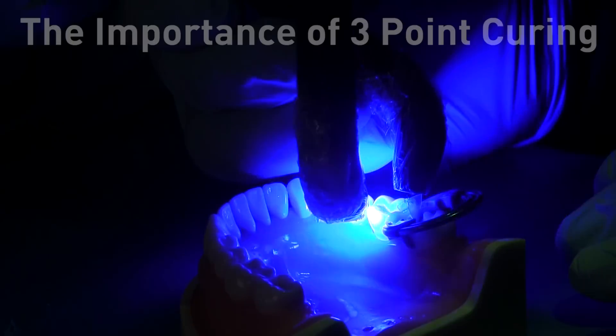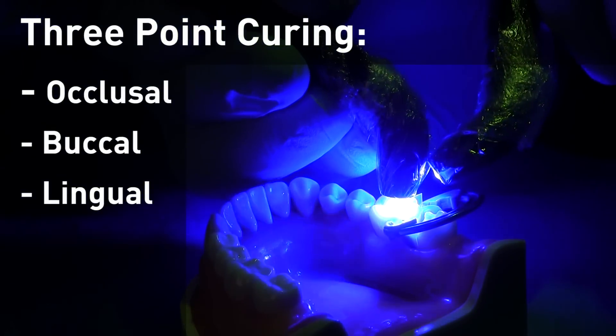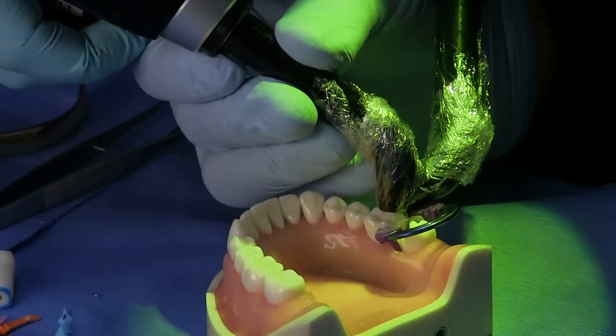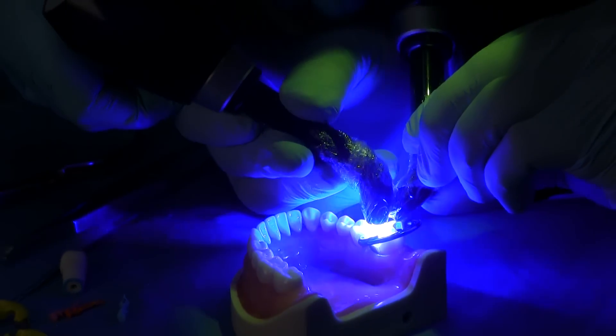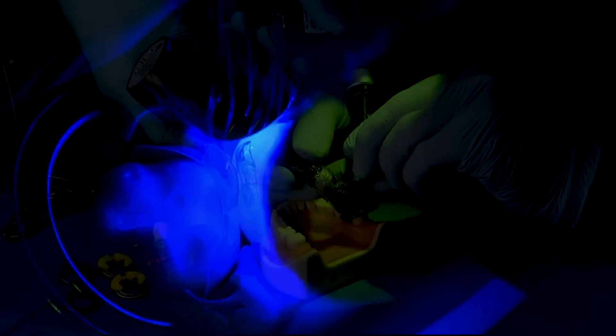True bulk filling requires three-point curing. Three-point curing is curing from the occlusal, the buccal, and the lingual. A clear matrix is a distinct advantage — it allows more confidence that we have a full cure and fewer layers are required.